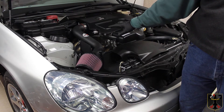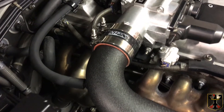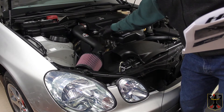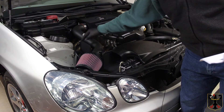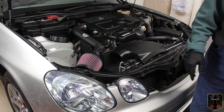Next we installed the silicone coupler hose right here. Then we disconnected the vacuum hose that went from the frame rail to the evaporator solenoid. They give you new hose to replace it with, and you'll have to cut those to length.